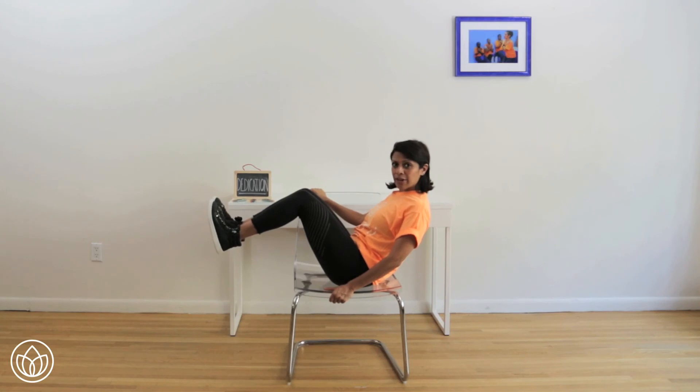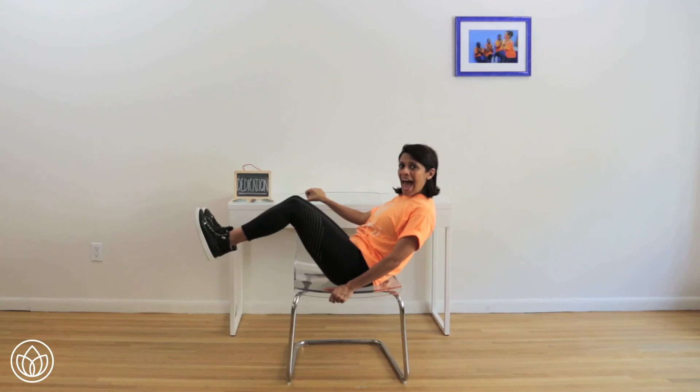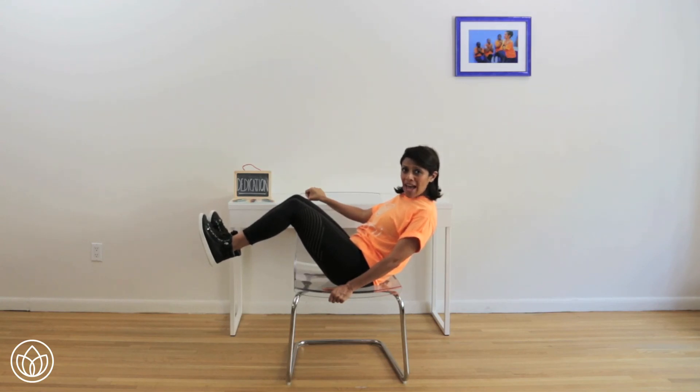Can you pull your abs in tighter? Feel your core. Shoulders back and down. Can you lean back a little bit more? Make it harder by pulling your legs out more. Hold steady — abs are in. Breathe. You got this. You can adjust if you need to. Dedicate your breath. Dedicate your focus. Ten more seconds left. Ten, nine, eight, seven, six, five, four, three, two, and one.